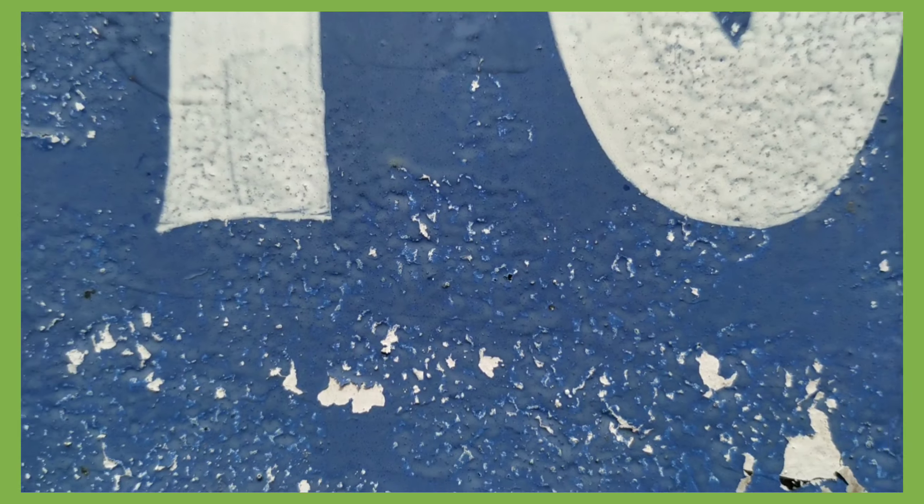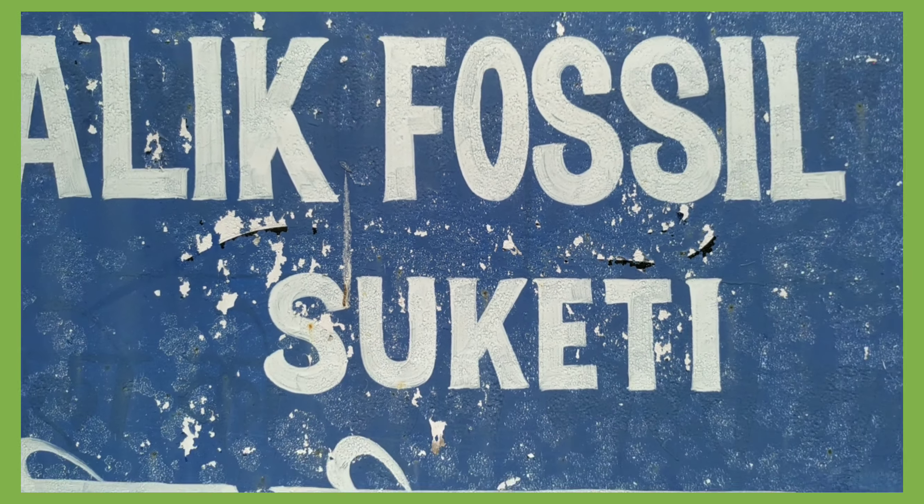Hi guys, so we are finally here at Tsuketi Fossil Park and we just reached. My companion has gone to ask whether we can film or shoot a video inside or not. If possible, I'll show you the inside view as well, but otherwise I'll show you from outside only. We didn't bring our masks, and he's seeking permission to go inside, so till then I'm here vlogging with you.